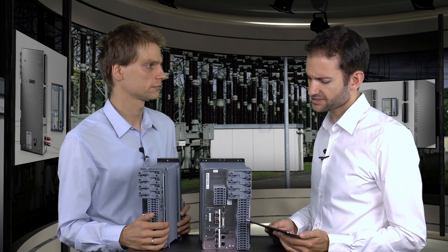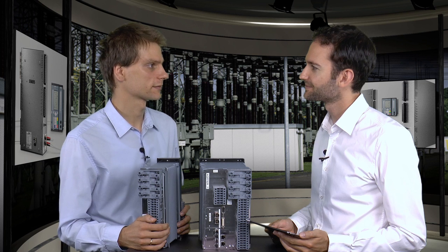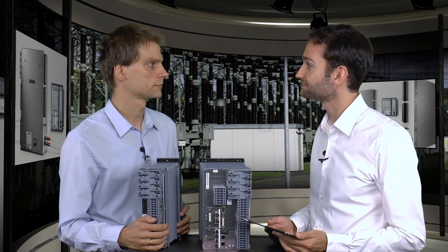So it sounds like process bus is a solution for both sensor technologies. Yes, process bus is a solution for all sensor technologies. Thank you for taking the time to show this. You're very welcome. With process bus, a new technology is used. Instead of wiring protection devices to sensors, a merging unit is placed near the sensor. Measured values are then transmitted using IEC 61850 via fiber-optic ethernet cables, resulting in less investment in copper cables and reducing your costs.